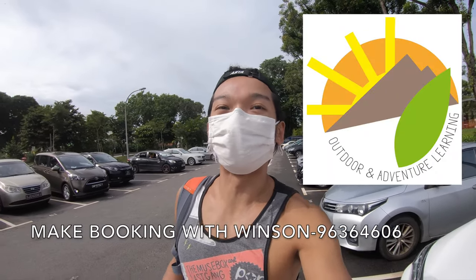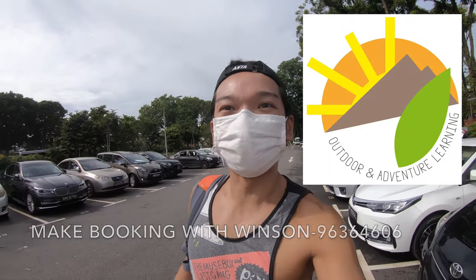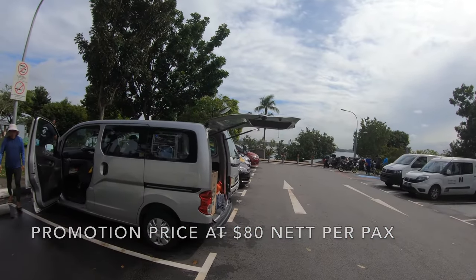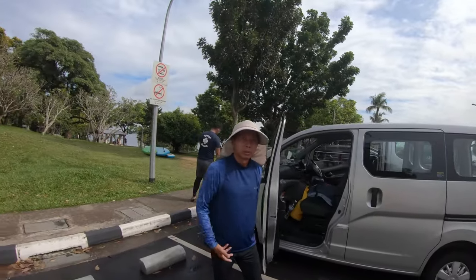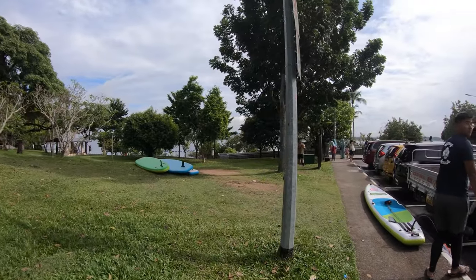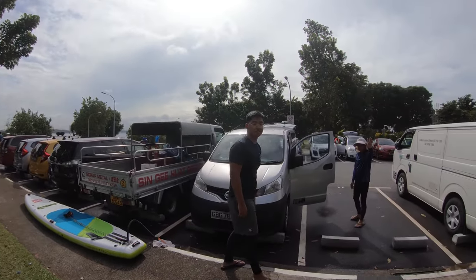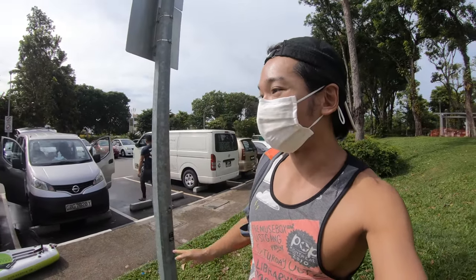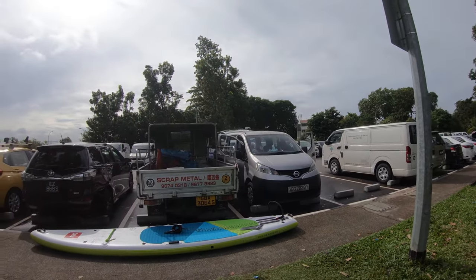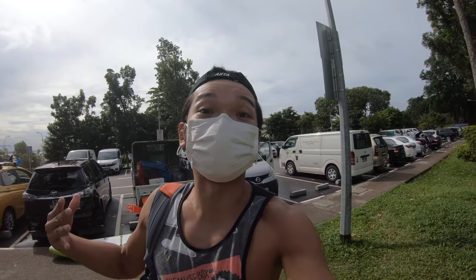We are going to the stand-up paddle at Sembulang Park. Right at the front I can see the car for the pedal setup, and they're already preparing the paddle over here. I'm the guide, and my client Mallory will come over here in a short while. We'll let them set up everything first, then put all our stuff into the car.